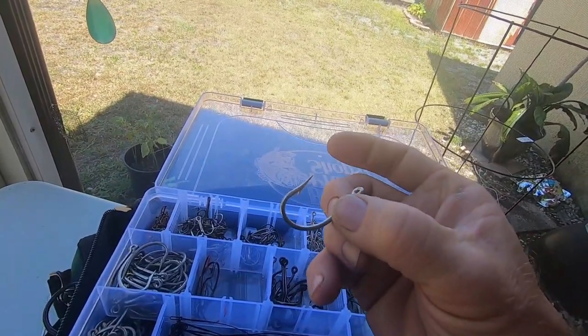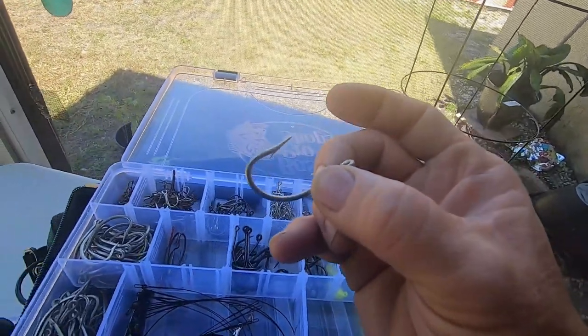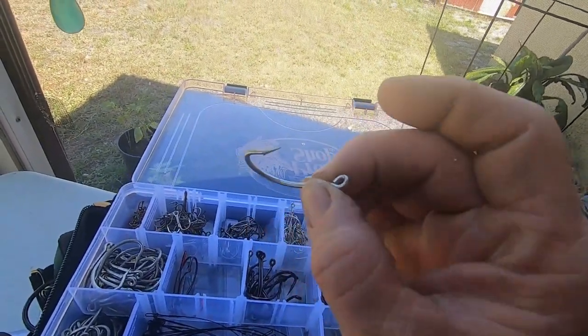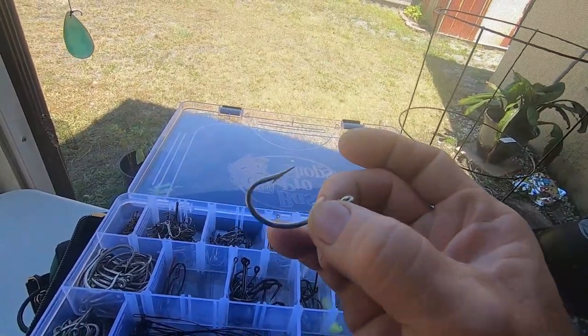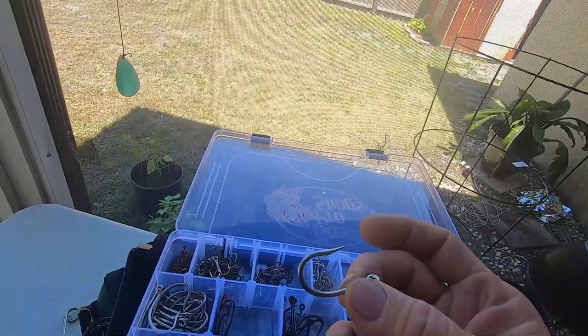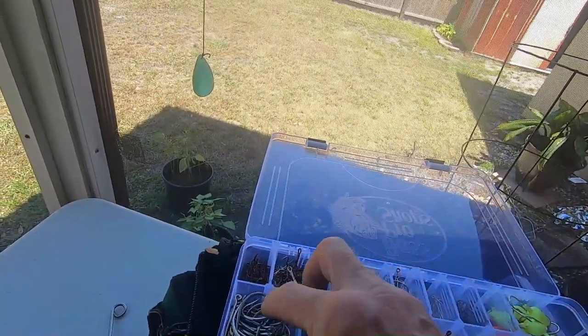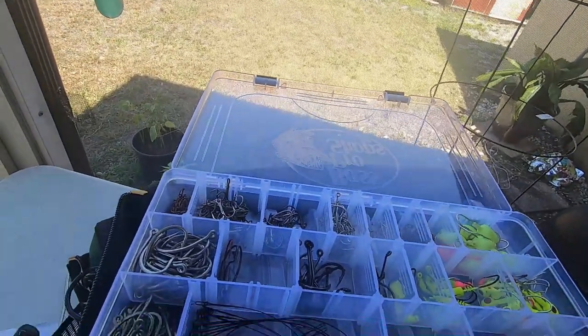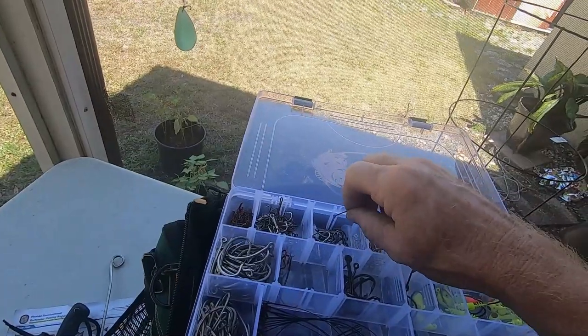I have my live bait hooks — I'll use these with about a three foot, 40 to 80 pound fluorocarbon leader depending on what I'm fishing for. You hook a live pinfish, greenback, goggle eye — whatever — and send that down for grouper, snapper, mangrove snapper, even some of the what they call reef donkeys if you're on a reef.